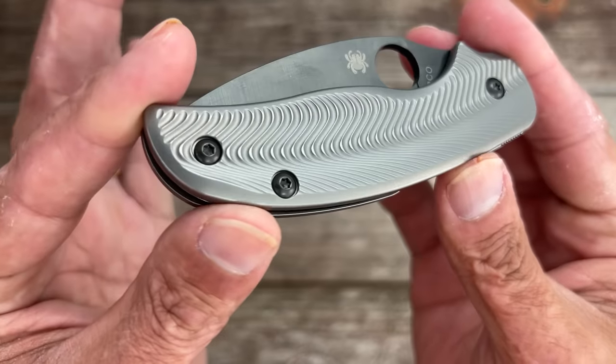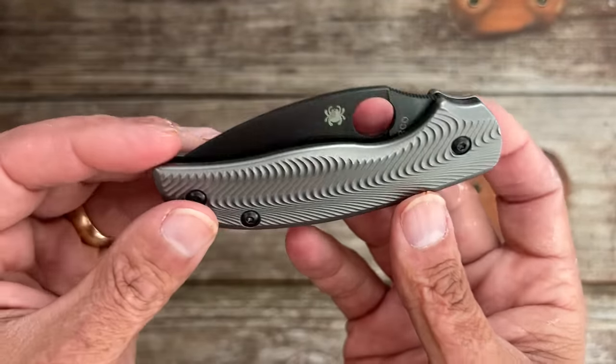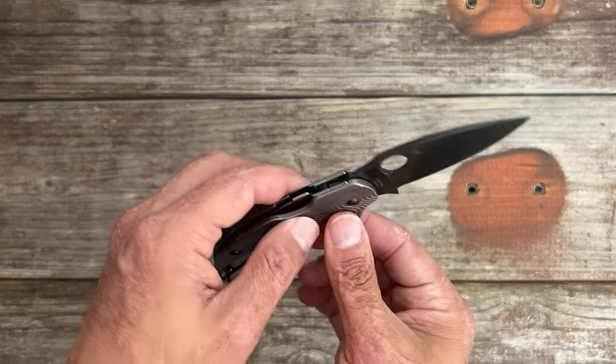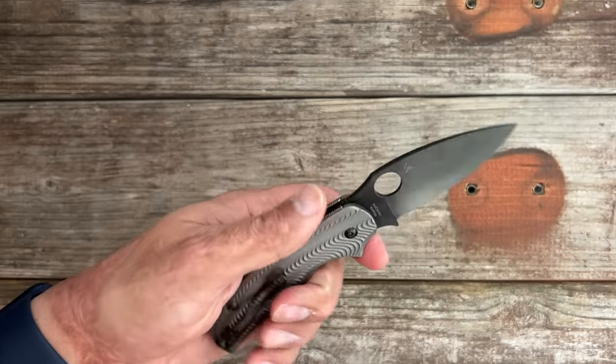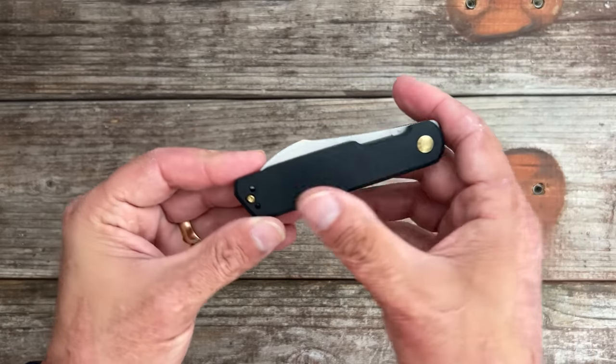These are aftermarket titanium scales I got from Parson Blade Works — he also sells micarta ones. So if you get the lightweight one and you don't want the lightweight scales anymore, you can change them out for some sweet aftermarket scales. Love the Sage 5.